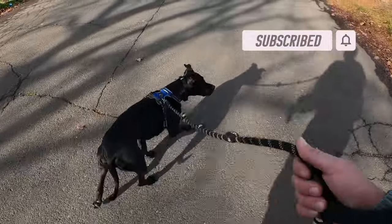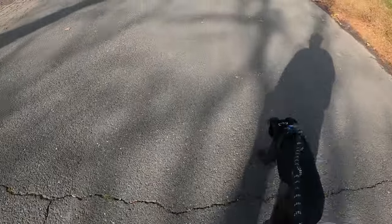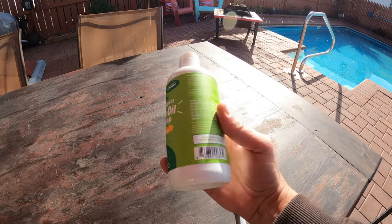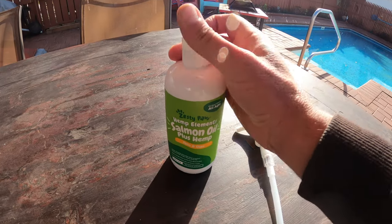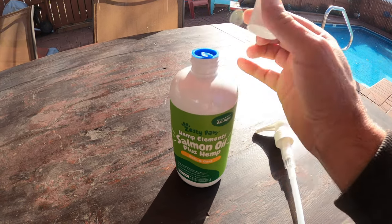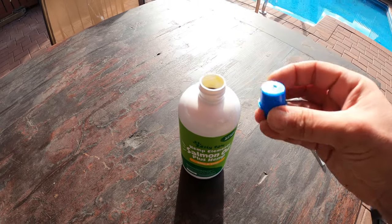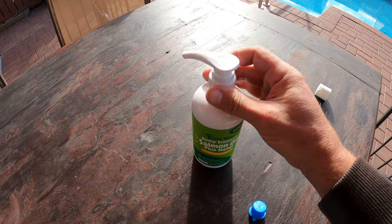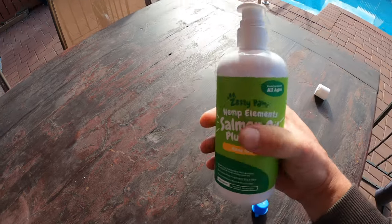We consulted our vet and she recommended feeding Sombra five times per day with small meals, along with a few other suggestions. One of those suggestions was to incorporate fish oil, and specifically salmon oil. He had a little bit of shine in his coat in certain places and the rest of it was pretty much a tangled or missing mess — very dull — and our vet recommended that the fish oil would certainly help.